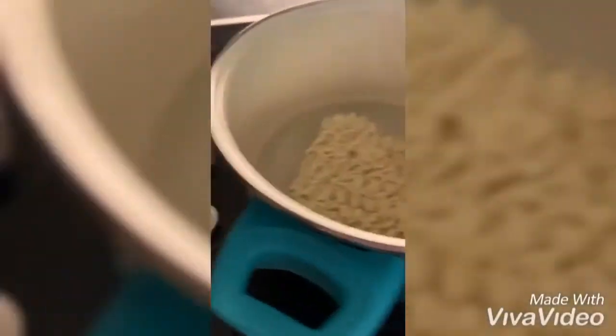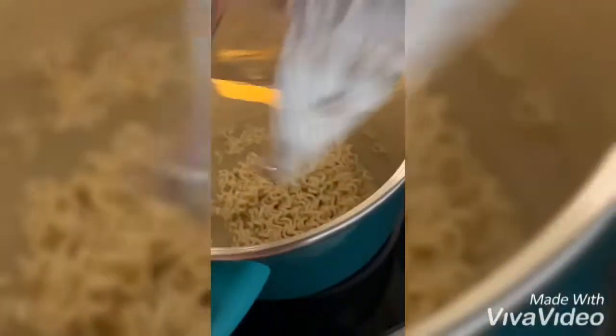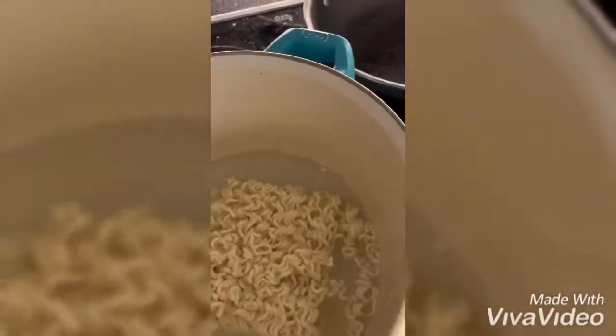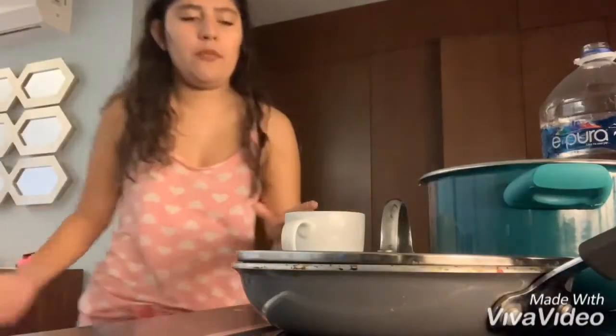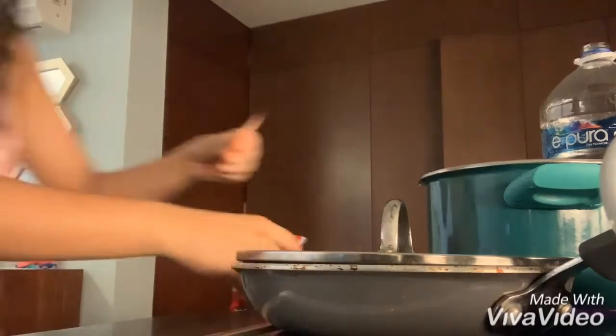I'll be dropping the salt into the boiling water — it has already boiled. I need a fork to mix this up. I honestly wasn't sure how much water I was supposed to remove, so I removed about half a cup approximately. Then I'll be adding the seasoning, which is the cheese and the spice sauce — first I'm going to add the cheese.